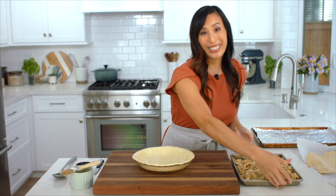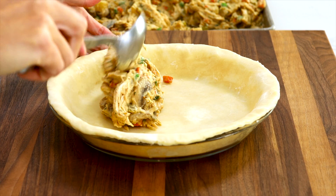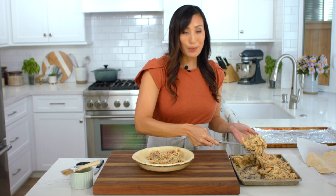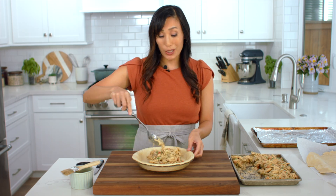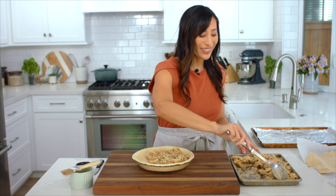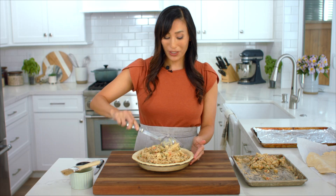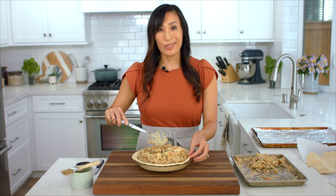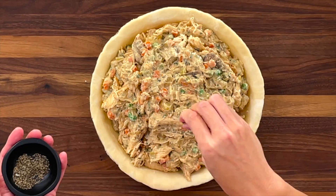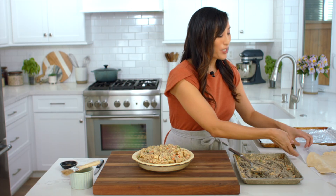The chicken filling has cooled down. We're going to add it to the pie crust now — just add it in an even layer. You could also continue to cool the filling in the refrigerator for about two days, making it a really nice make-ahead meal. The reason why we cool the filling is so that the butter doesn't melt in the bottom of the crust. I like to sprinkle just a little bit more black pepper on top. Now we're ready to add the top crust.